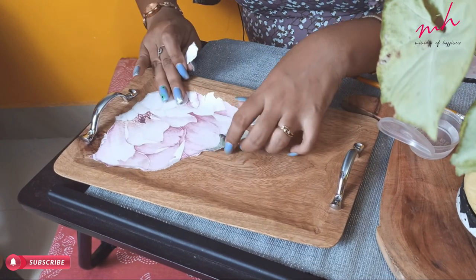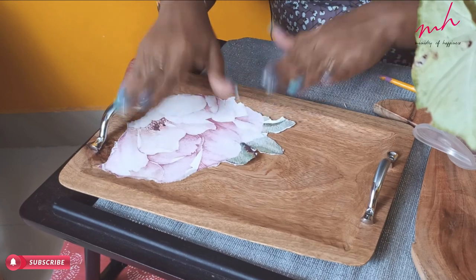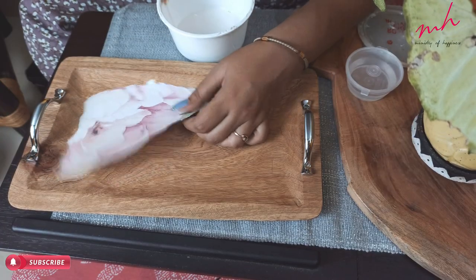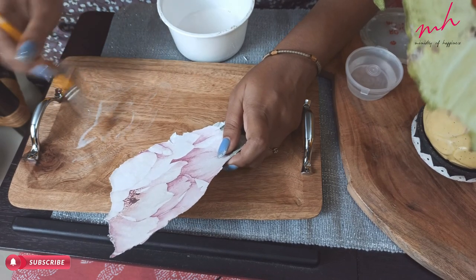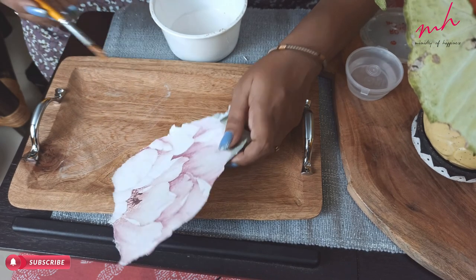Now we will do the deco-patch, and I will show you the most interesting part of it. I will stick this paper here first. Don't apply too much so that it doesn't go outside the edges.